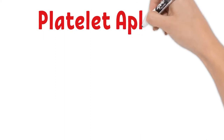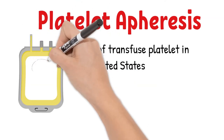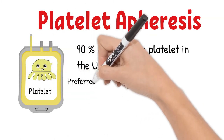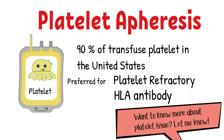Let's start with the first component: platelet apheresis. About 90% of platelet transfusions in the United States come from apheresis platelets. Apheresis platelets are also the preferred product for patients with platelet refractoriness and patients with HLA antibodies. Clinical laboratory scientists can perform platelet and HLA crossmatch or compatibility tests for these patients to enhance the effectiveness of platelet transfusion.